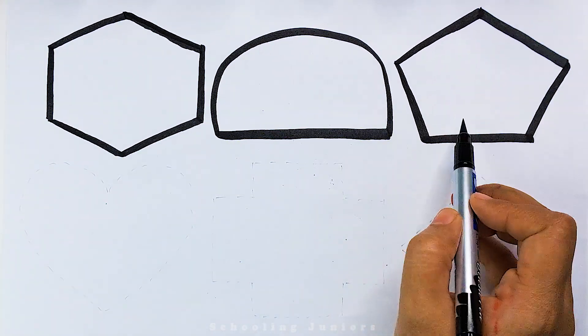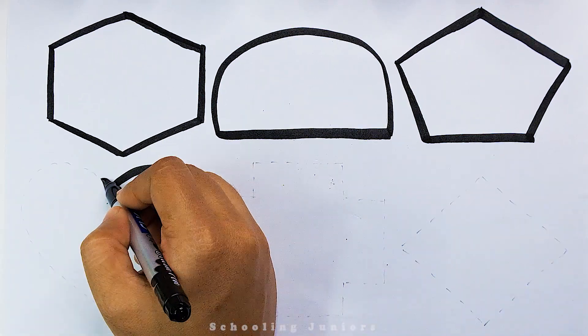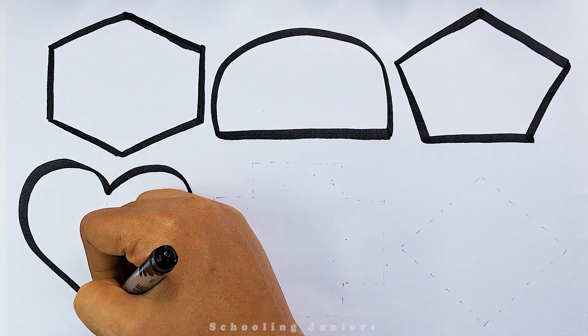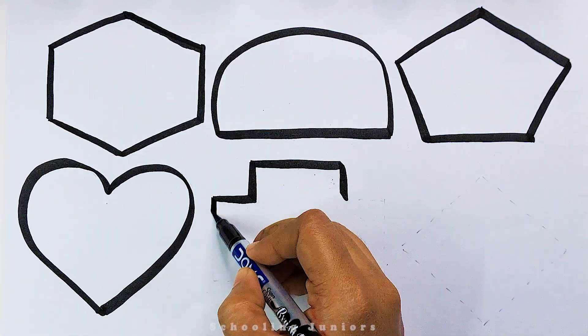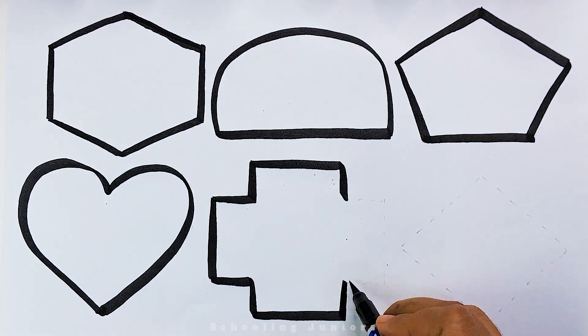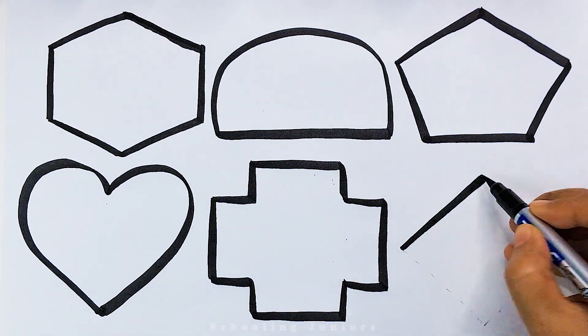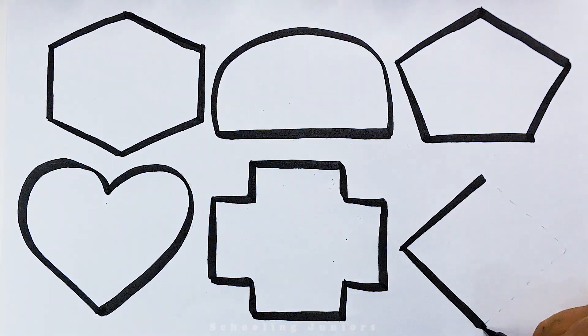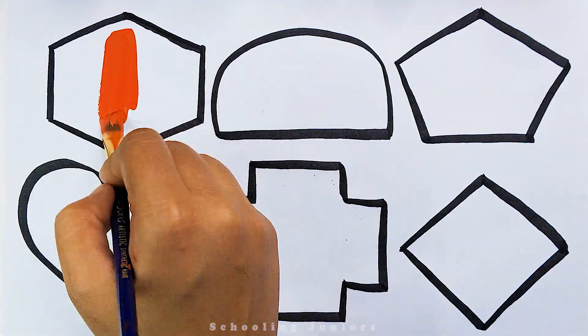Pentagon. Heart. Plus. Rhombus. Red color.